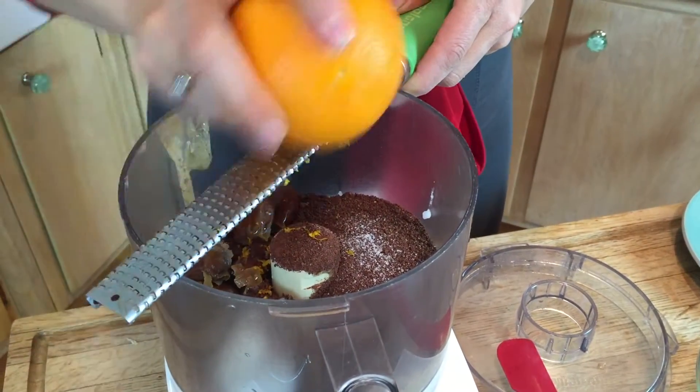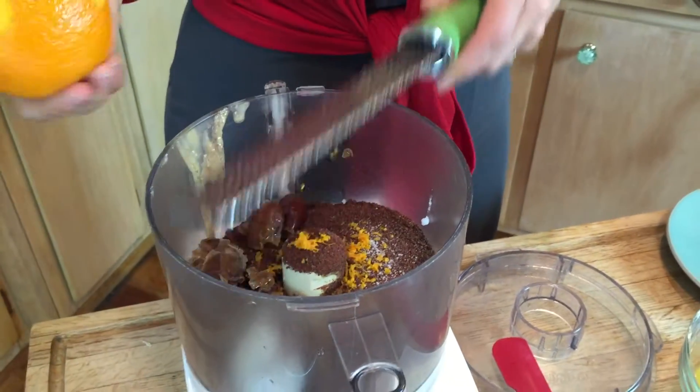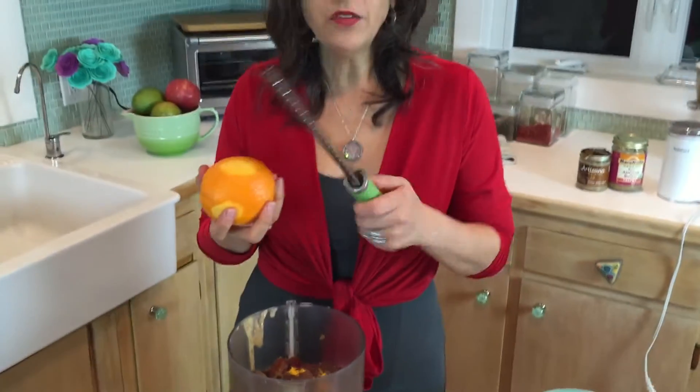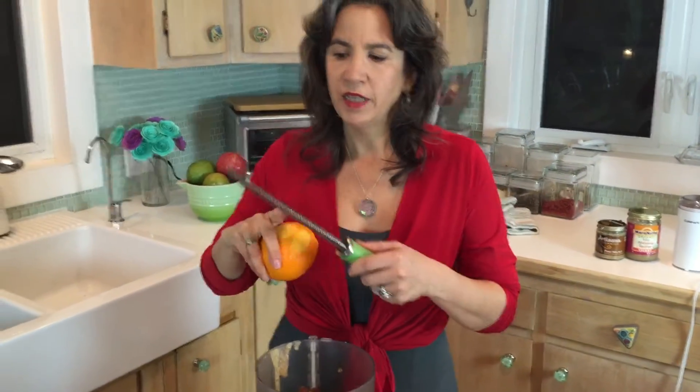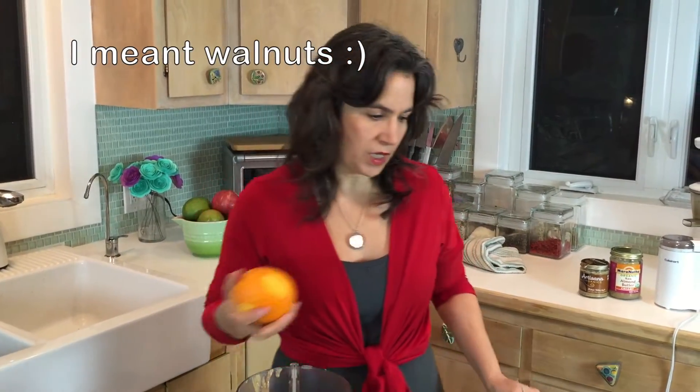And then I just use orange zest. If you like orange and chocolate, absolutely. If you like peppermint and chocolate, you could add a little peppermint oil. I love to grate with this microplane — it's like a very thin grater and it works really great with lemons, oranges, or lime. So I put a whole bunch of that in. I'm going to save the walnuts for the end because if I put them in now, they'll be ground up and they won't have that nice texture.